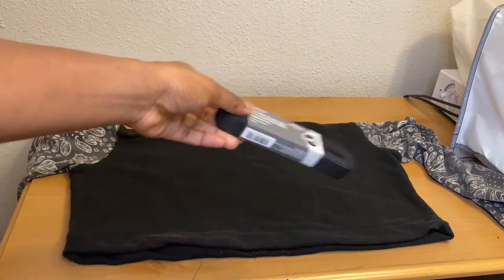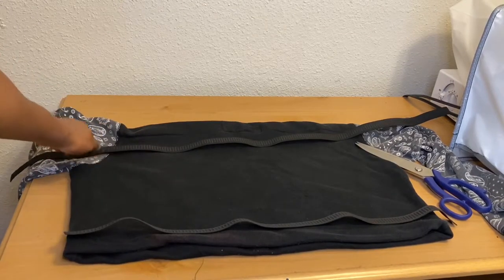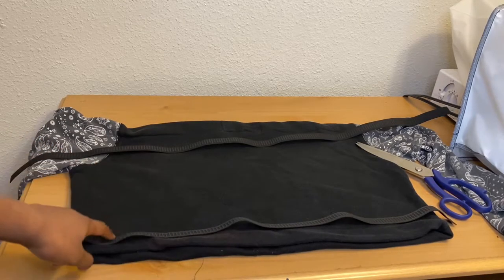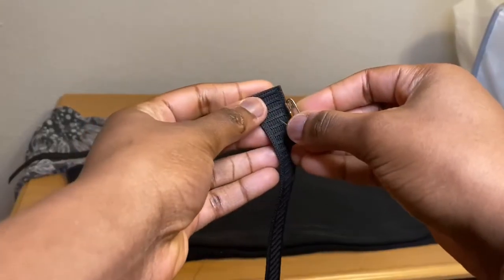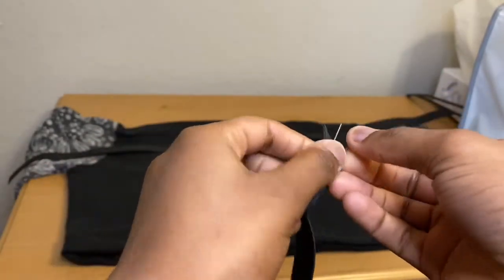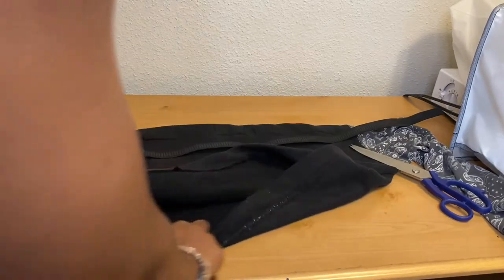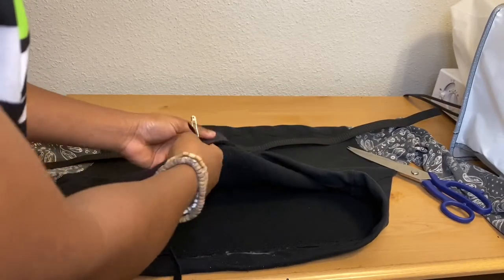I got this elastic for less than a dollar from Walmart — it's black and I like it because it's black. I cut the elastic for the top shoulder part, and for the waist part I just put the elastic around my shoulder and also around my waist to cut the measurement I needed. I didn't use any specific measurements, but if you want to, that's up to you. To pass the elastic through, I put a safety pin on it and then pass it through the opening I left — remember that two-inch opening I told you to leave? That's what I'm going to pass the elastic through.